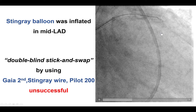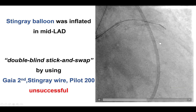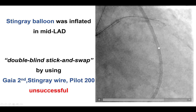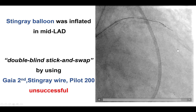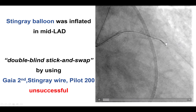What this means is that a stiff penetrating guidewire — Gaia-Second in our case — is advanced through both exit ports of the Stingray balloon, followed by serial insertion of a polymer-jacketed wire, usually a Pilot 200, that can follow the track into the distal true lumen.